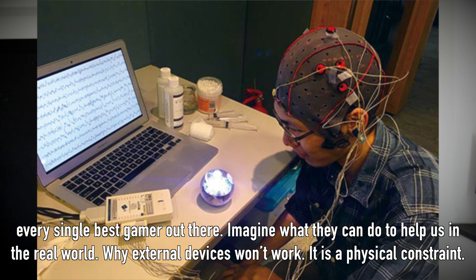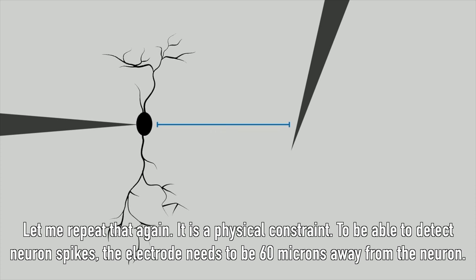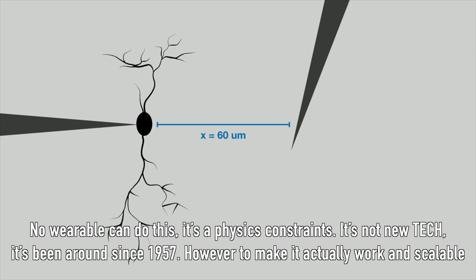Why won't external devices attached to your head work? Because it's a physical constraint. To be able to detect neuron spikes, the electrode needs to be 60 microns away from the neuron. No wearables can do this — it is a physical constraint.